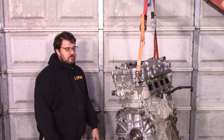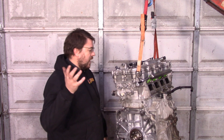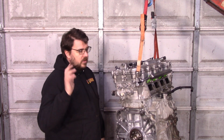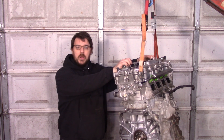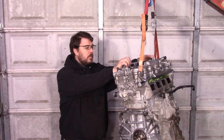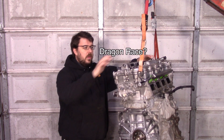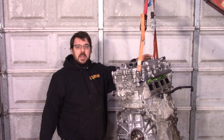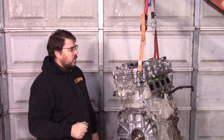That was awesome — it proved out all my math. Obviously this is not my 350 wheel horsepower goal yet. Project EV, where I'm planning to take the drag racing record for naturally aspirated MR2s, requires about 350 to the ground naturally aspirated.